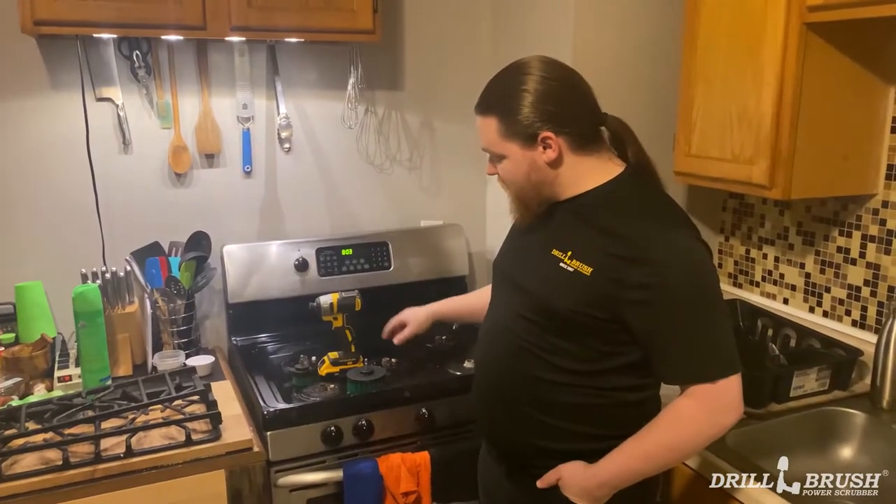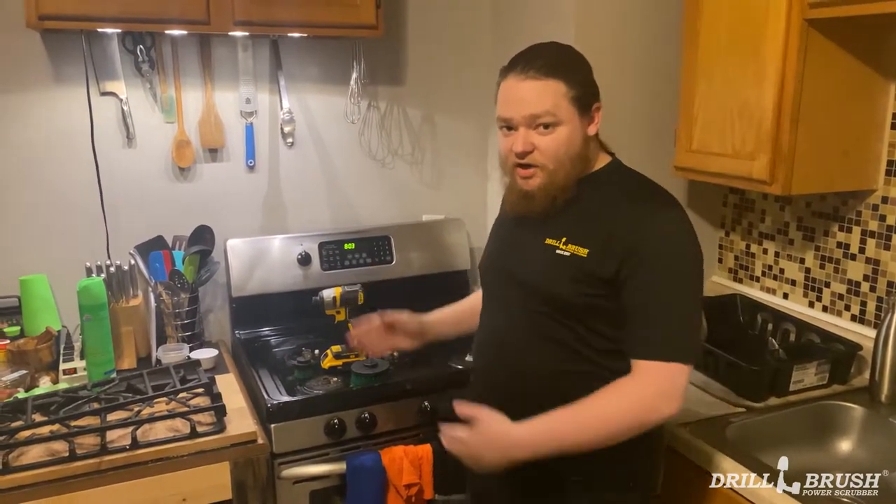Hey, I'm Jeff from Jerobrush, and for this series we're going to be doing a set of videos where we go around my kitchen and clean a bunch of stuff that I have been neglecting over the past few weeks. Today we're going to be focusing on the stove, and we're going to be using a 4-inch brush and a 2-inch brush, and some cleaner that I found out at the sink. So we're just going to get right on into it.